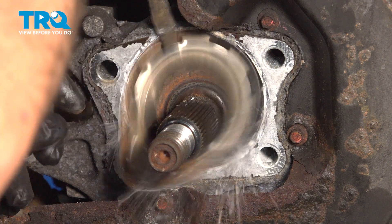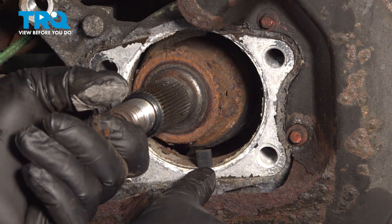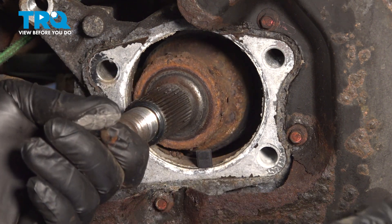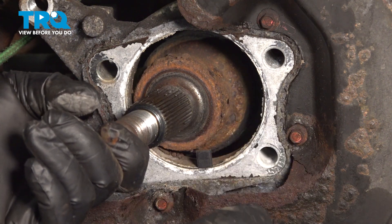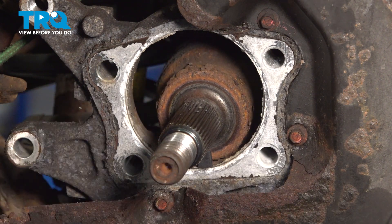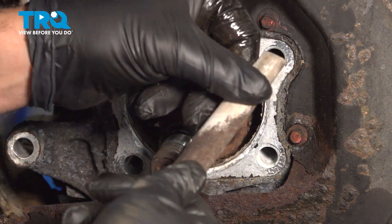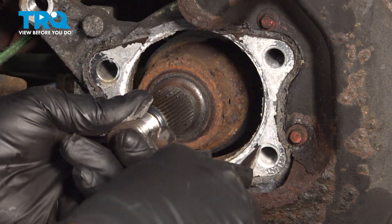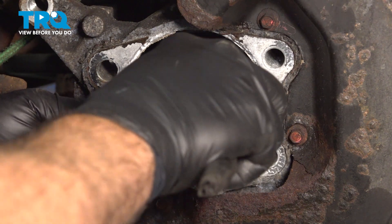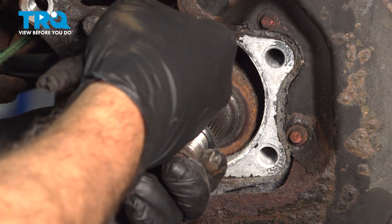Inside the knuckle at roughly 6 o'clock is your ABS speed sensor. If you want to, you can remove the 10mm bolt on the bottom side and pull that sensor out. If you damage it, you'll have to replace it. In our case, we can simply work around it. Take a half-round file and clean up the ridge of corrosion inside. Just gently clean that — you're not taking away any metal. You can also use a little bit of sandpaper if you want.